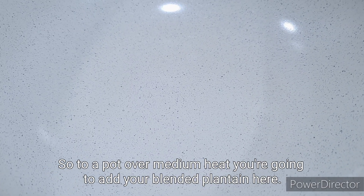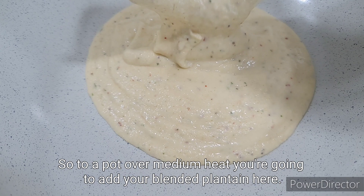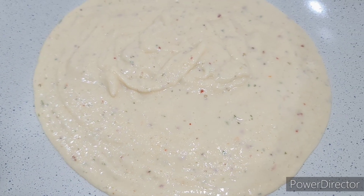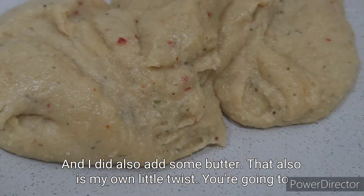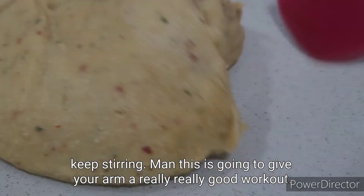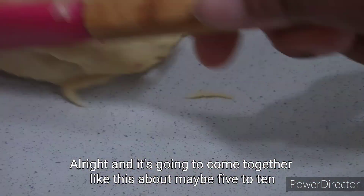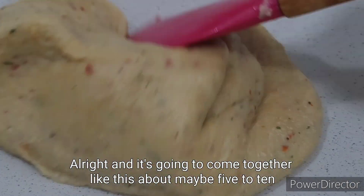Over medium heat, you're going to add your blended plantain. I did also add some butter — that's my little twist. You're going to keep stirring; this is going to give your arm a really good workout. It comes together in about five to ten minutes.